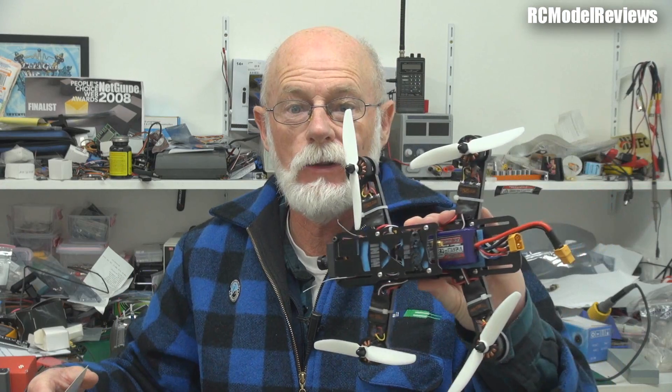Hello and welcome back to RC Model Reviews, my name is Bruce Simpson. Today we're looking at this — I can never remember the name — it's the MXP230 or MPX230. I'll put the words up so you can see. Anyway, it's a mini quad, and mini quads are the thing — the part of the hobby du jour — and everyone's building them.